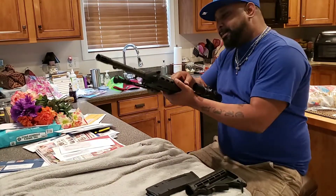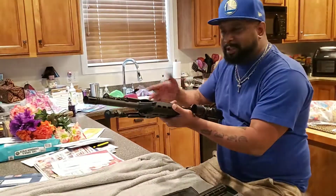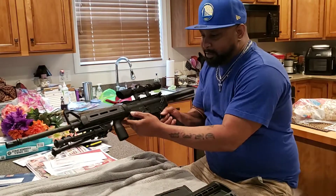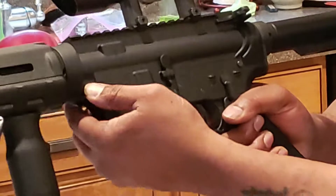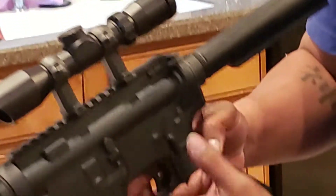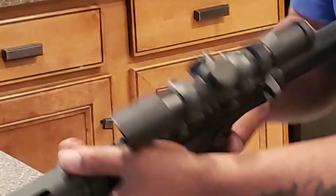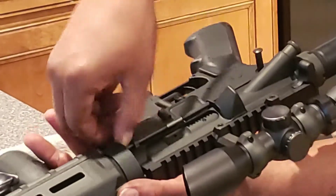I'm not gonna break down everything like the scope and the mag pull — you can easily find out how to do all of that. What we have right here are two pins: one right here in the front and one right here in the back. You push these two pins in and pull them out this side.